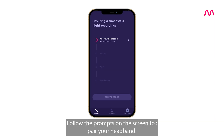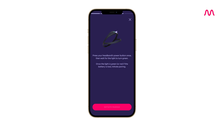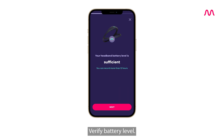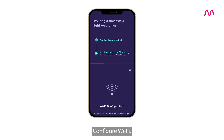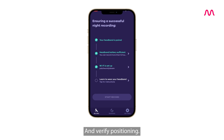Follow the prompts on the screen to pair your headband, verify battery level, configure Wi-Fi, and verify positioning.